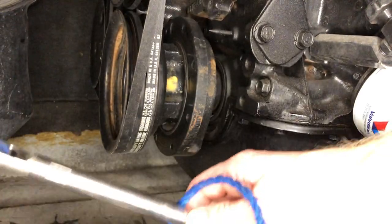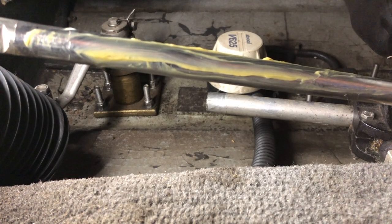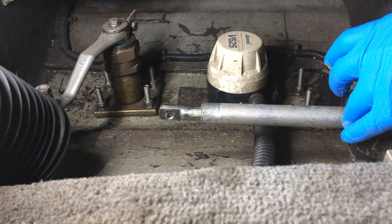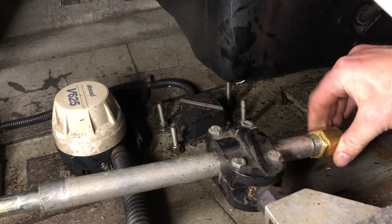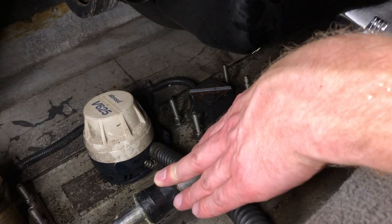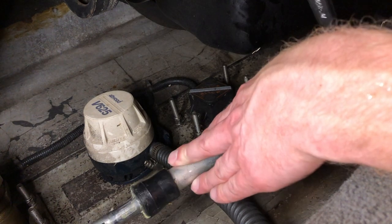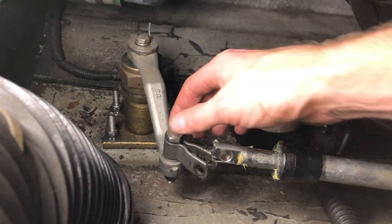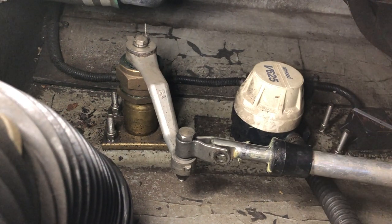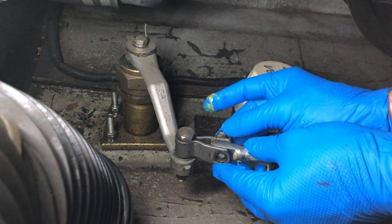We have our cable slid all the way back here. Here is the tilt tube — this is what's supposed to be lubed. I'm supposed to lube the nut, and I've tightened this up as much as it'll go. I'm supposed to tighten it to 25 foot-pounds, but I'm just going to tighten it until it's pretty tight.